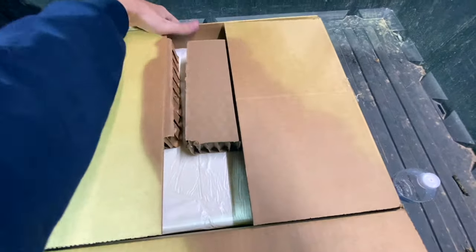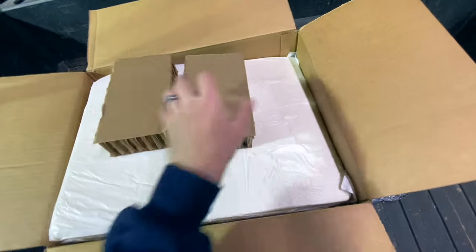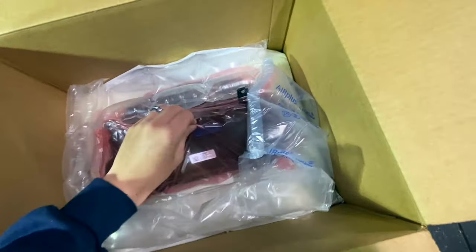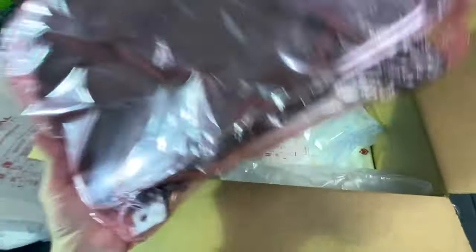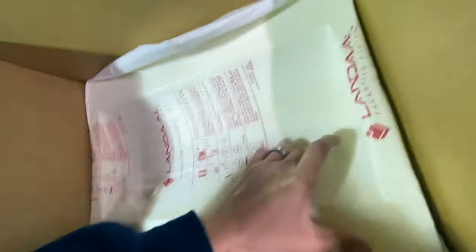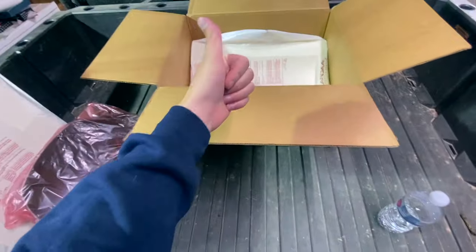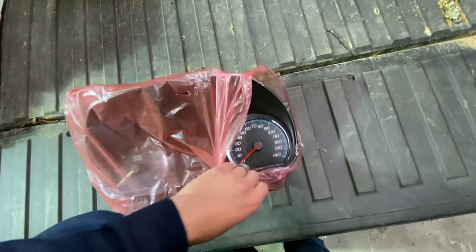Let's take a look at the box. This is everything that came in it. It's definitely well packaged — you can see it's got some protection, styrofoam, some cardboard in there. Here is the cluster itself ready to go. It's very well protected with styrofoam sleeves to keep it from getting damaged in shipping. A plus on that. What we've got here is a brand new cluster from White Automotive.